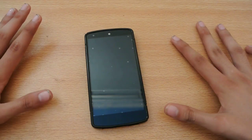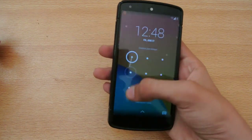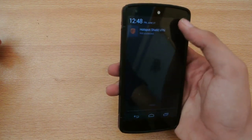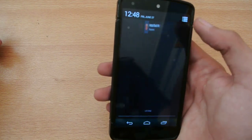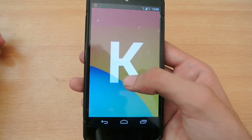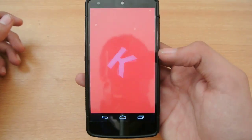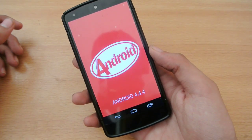Hey guys, in this video I want to do a review of the Android 4.4.4 KitKat on my Google Nexus 5. I have just installed the update — it's a very low sized update, like 2.5 MB in size — so this is the 4.4.4 KitKat, the latest version of Android at the moment.